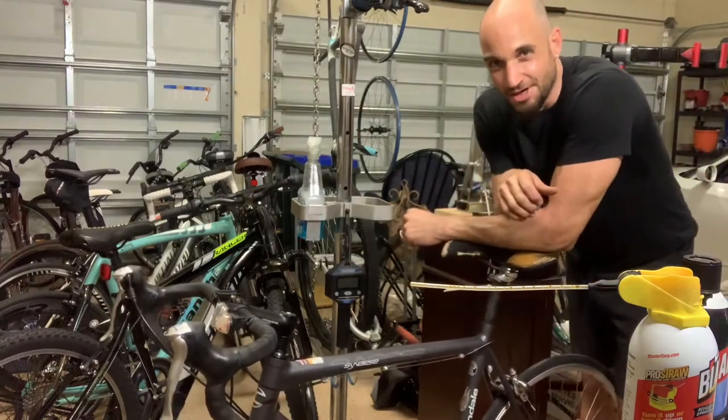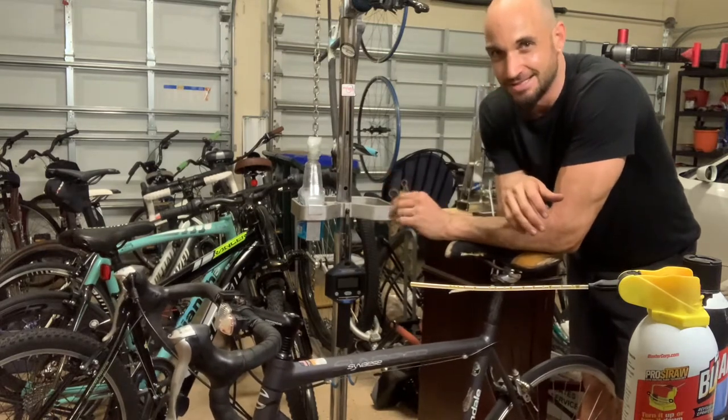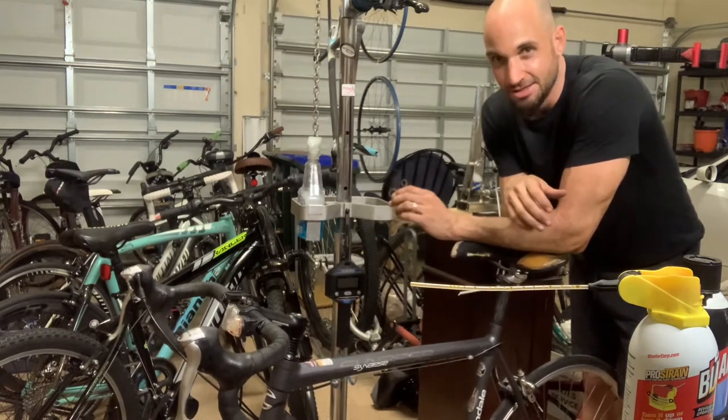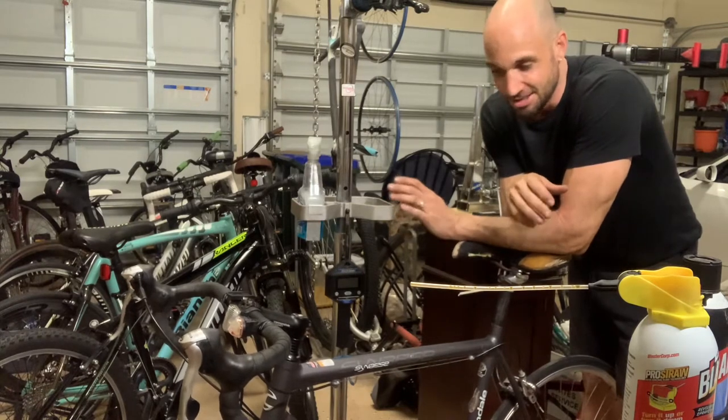Hey guys, John here from WaterBear Cycles. What I have here in front of me is a classic bicycle issue that if you've been riding, or in the cycling industry, or if you're a mechanic, you've probably seen this once or twice and it can be a real nightmare.